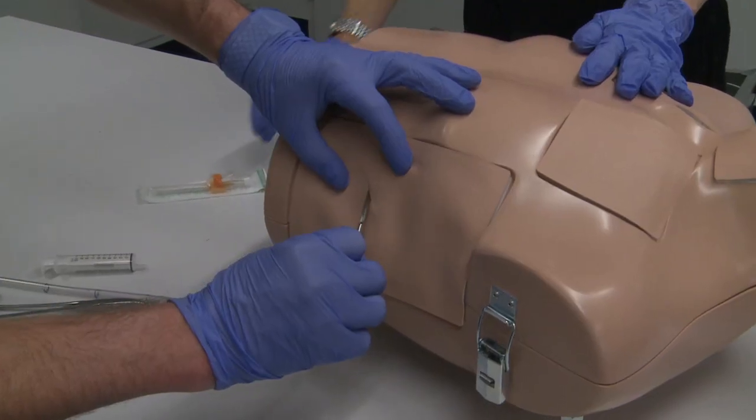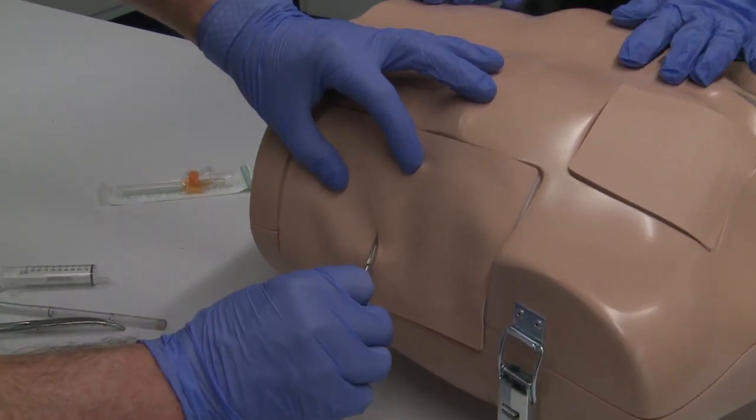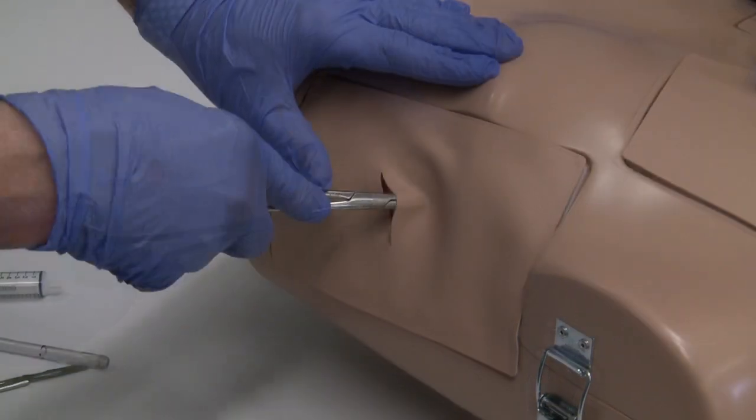So when you enter the thorax it is very realistic. My favorite exercise is the chest tube insertion because it is very close to reality. Students can use the instrument and the force feedback they get from the ribs and the muscles is very close to real life.